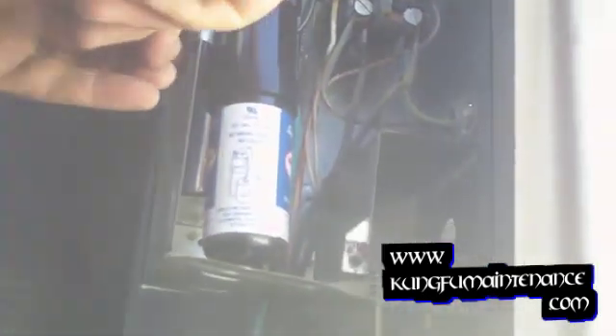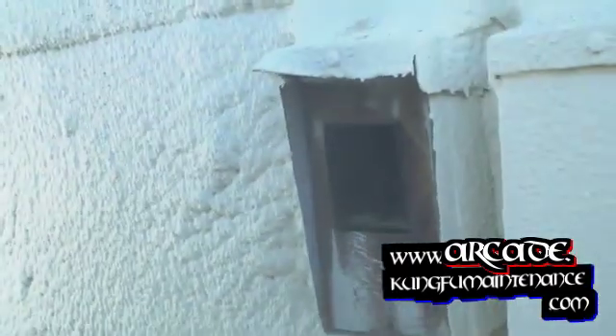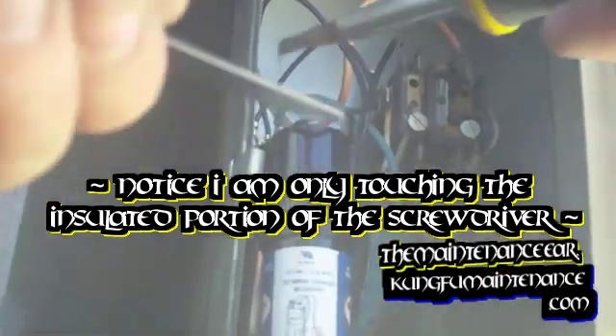What I'm going to do is just insert it through here and pass it through. I got my capacitor discharged already by holding the insulated portion of my screwdriver. I pulled my disconnect first, and discharged the capacitor with my insulated screwdriver by bridging the leads.